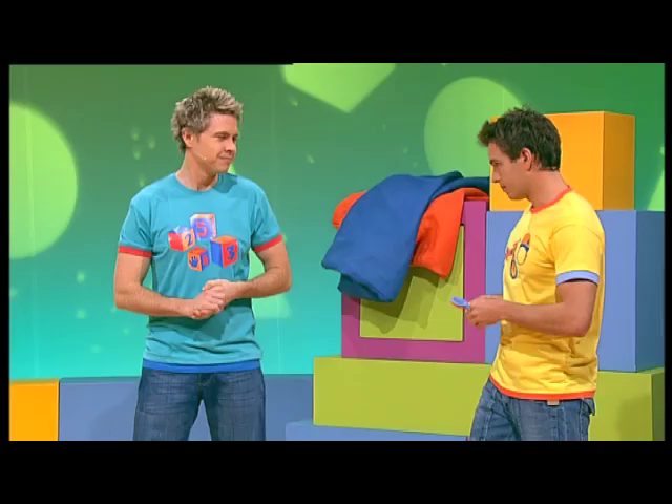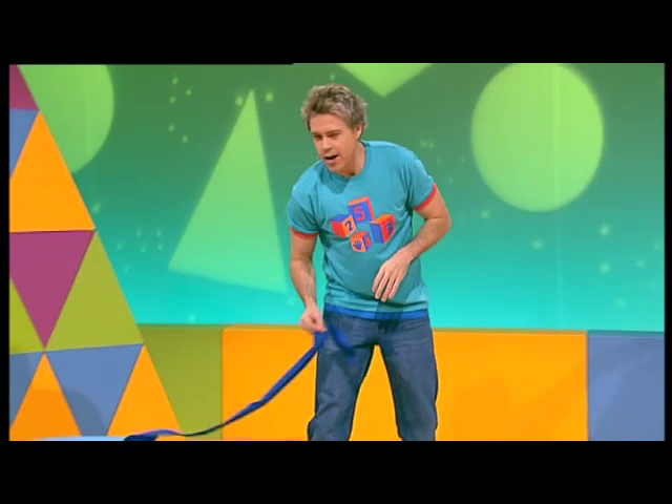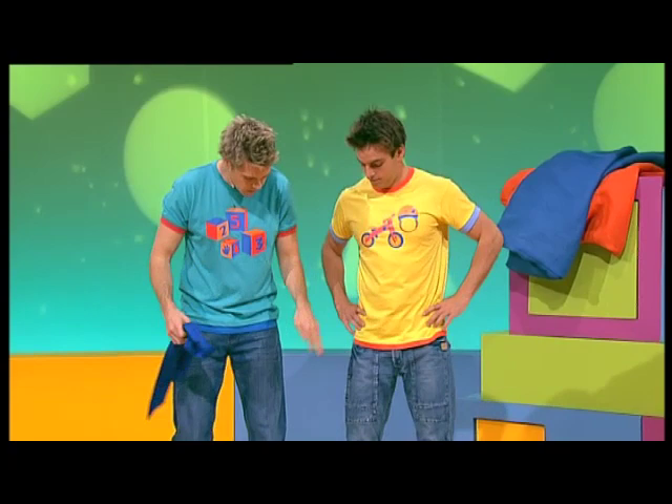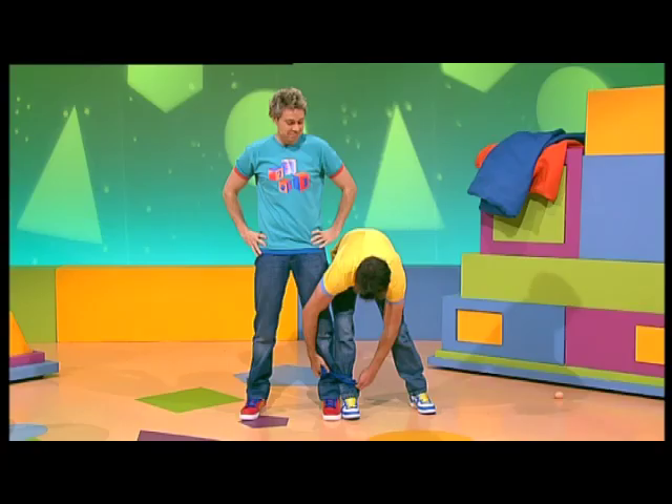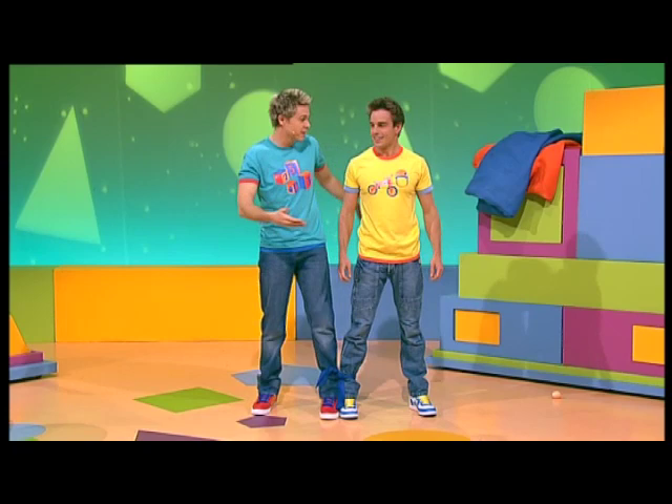Alrighty, now I think it's time for the three-legged race. Okay, now, with the three-legged race, we need some teamwork. We need to work closely together. So, stand next to me, and could you please tie this around our ankles so our legs are stuck together? Alright. Now, with the three-legged race, we need to walk together without tripping over. Oh, that's not going to be a problem at all! Alrighty, well let's give it a go. You ready? Yeah. Here we go!